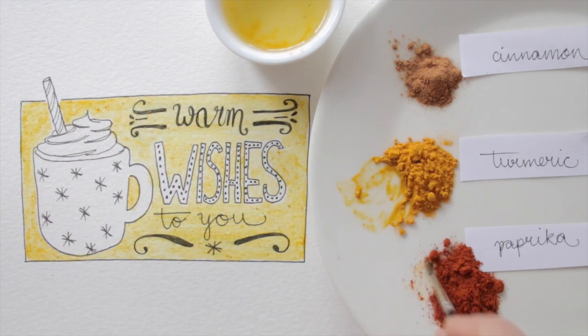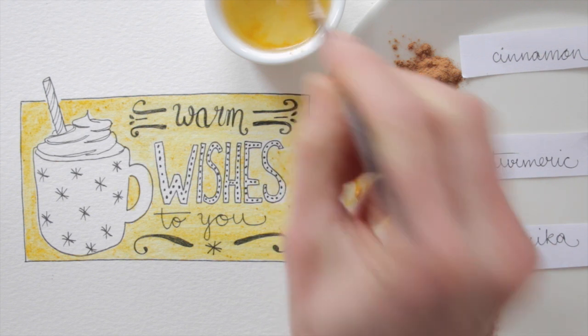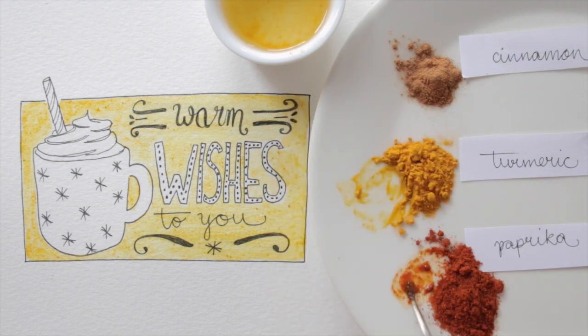The paprika has a nice red color, and even though it stays a bit powdery, it works great for this red and white striped straw.